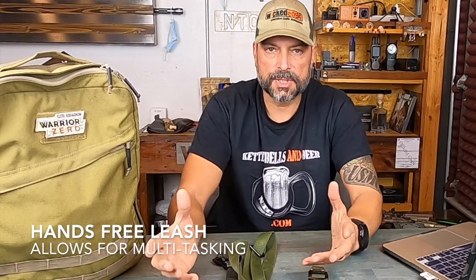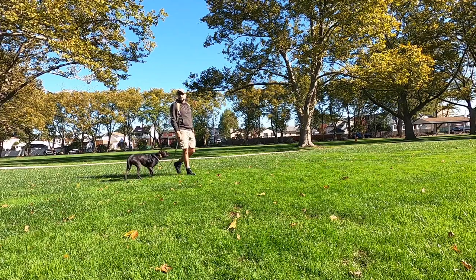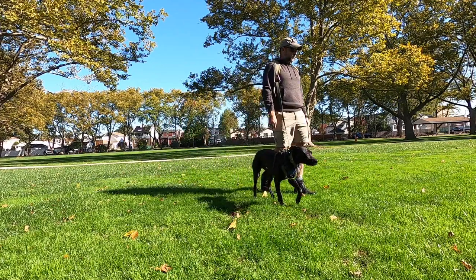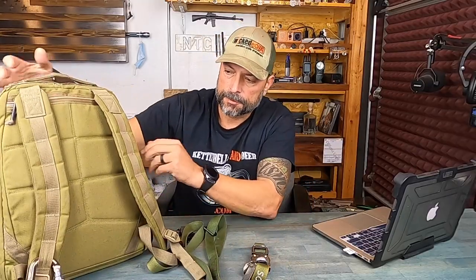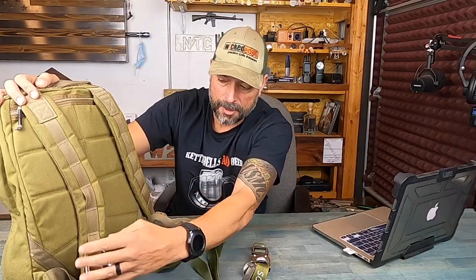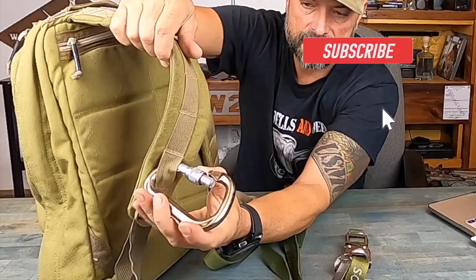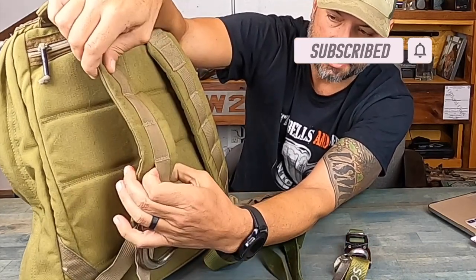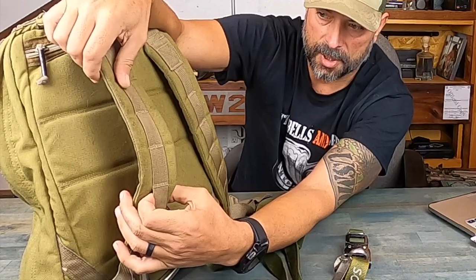A hands-free leash. For me this is always important because when I'm out there on the ruck I'm also trying to do other things — recording gear, whatever it is. I'd rather have my hands free than have one occupied holding a leash. One thing I've been doing for a while now is getting a carabiner. Make sure you have a good pack that's constructed well, and I hook up one of these carabiner D-rings to the setup on the actual pack.